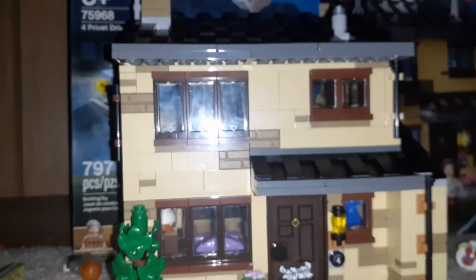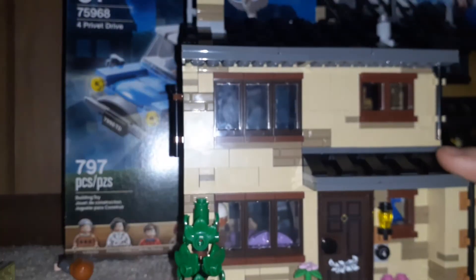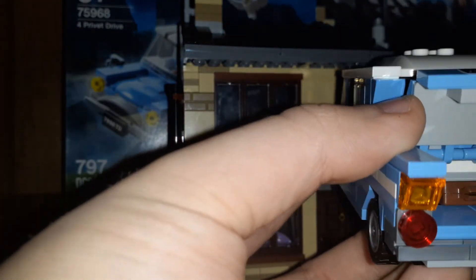That's pretty much where the review ends, but I'll show you how it looks when the trunk is supposed to be open — you latch the chain onto here, pull, and the window just falls out. In the movie, Vern is holding onto Harry's leg, not letting him go, and there's a bush he falls into. It would have been cool if they added that, but they didn't unfortunately. The chain just fits in there and is stuck on the build so it can't come off.